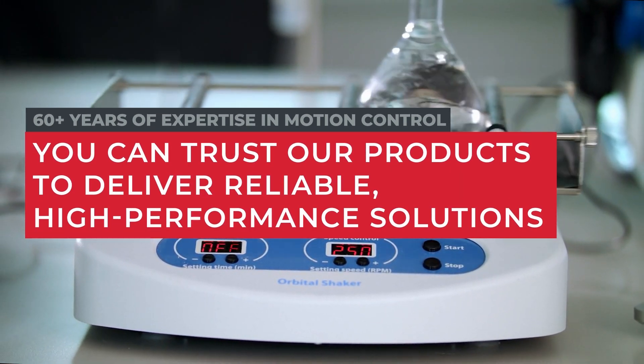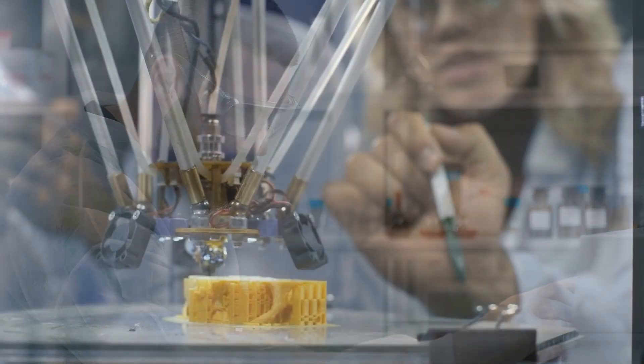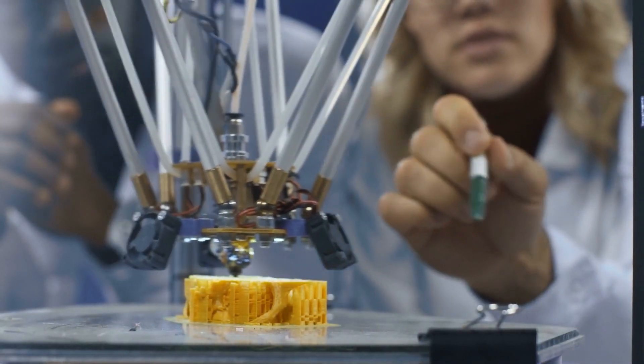With ElectroCraft's 60 plus years of expertise in motion control, you can trust our products to deliver reliable, high performance solutions. Save time and resources with motors and drives designed to work together seamlessly.